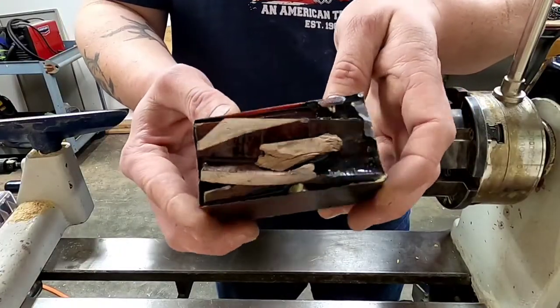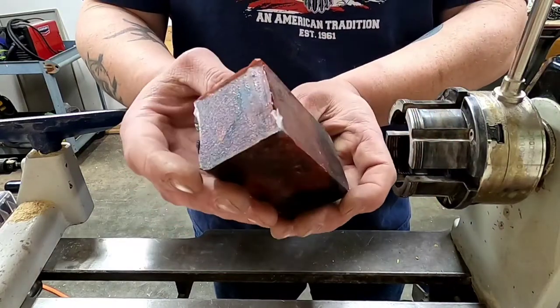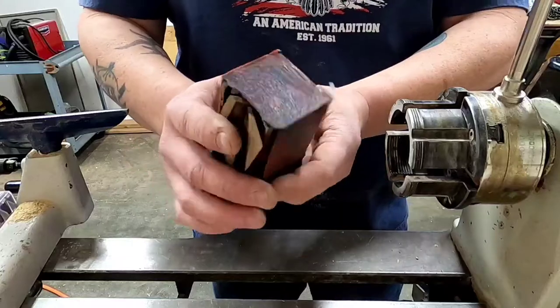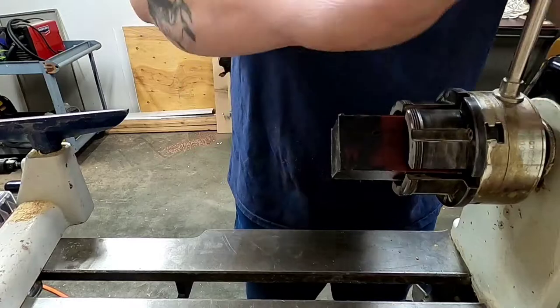Here we are 24 hours later. I actually under-poured on this, which made it a lower level than I wanted. It's going to give me a problem later that you'll see — I'm going to have to fill a void.